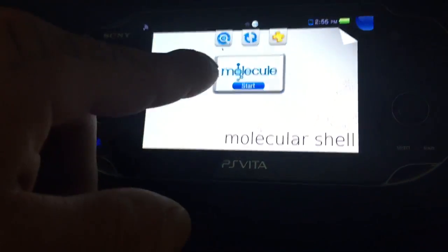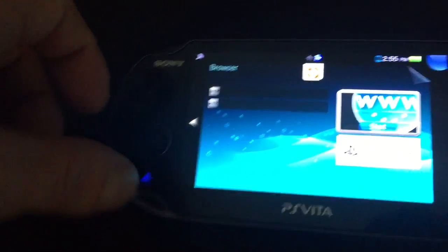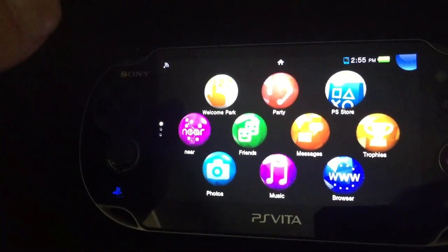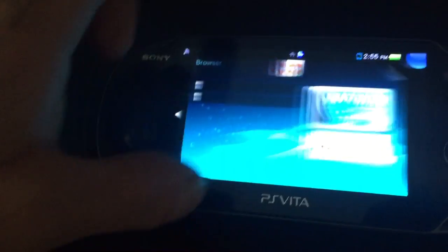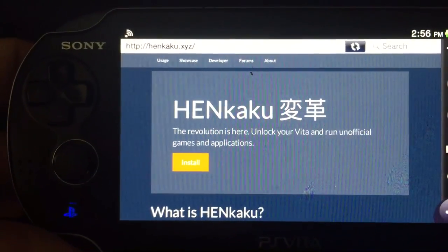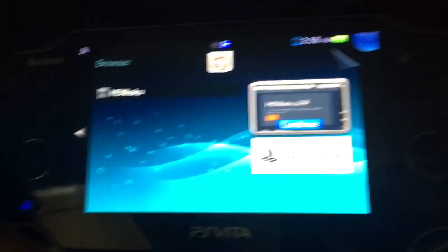So with the molecular shell, how do you get this? It's pretty simple. Go to your web browser on your PS Vita, make sure your Wi-Fi is enabled, start it up, and go to the page: http://henkaku.xyz. You're going to get to a website — I'll show you. Open it up and you're going to see an install button. Press that install button and it's going to redirect you to http://go.henkaku.xyz.